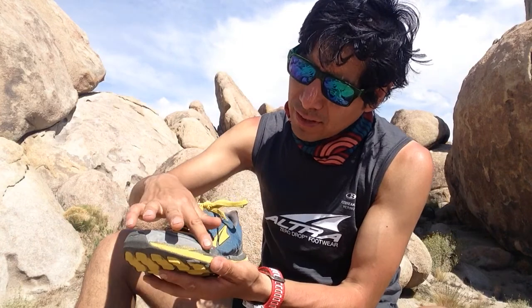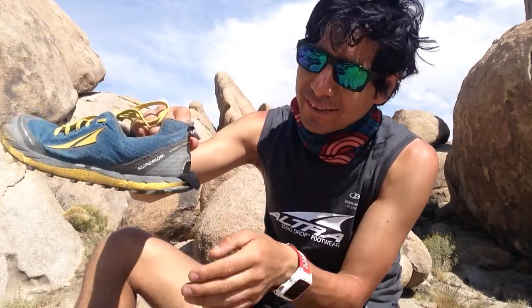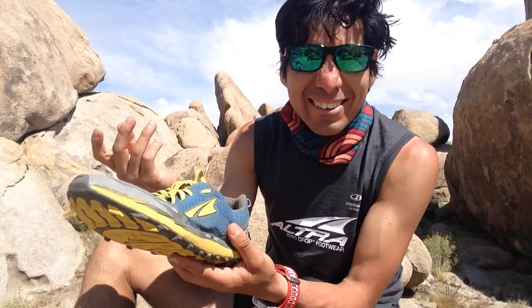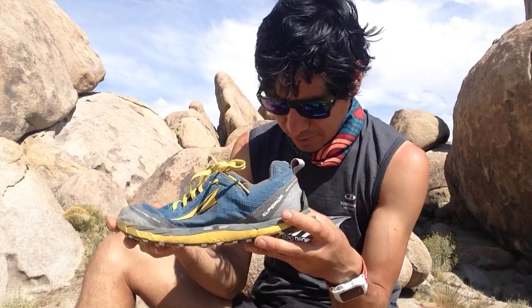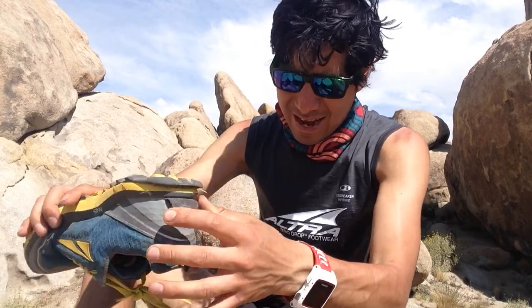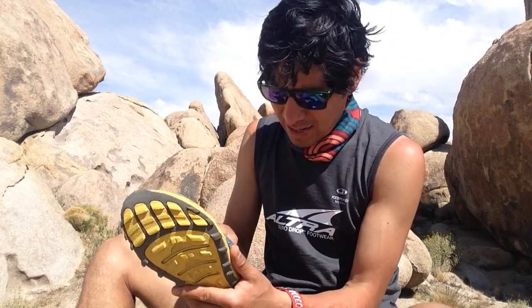They have a little toe protection here, and I have a gaiter trap here — full of dirt, which is the way I want it, actually. Zero drop ultra shoes. Honestly, I love them. When you buy them, you have to buy one size bigger. Ultra specifies that on their website.